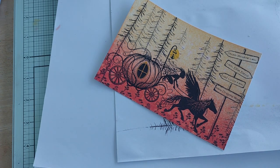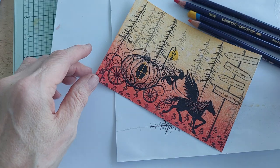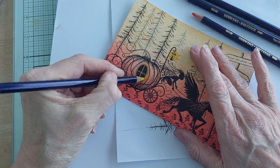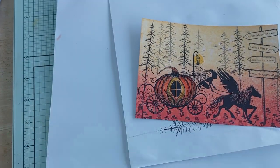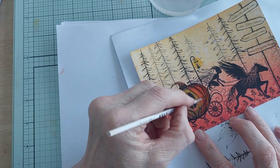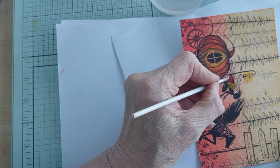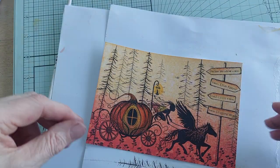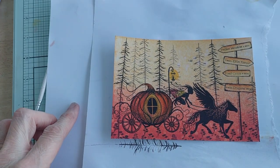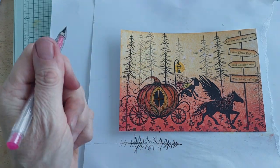Now we're going to use the Inktense pencils. I'm using yellow, orange, red and brown — those are my four colours. Start with the yellow to do the carriage, part yellow and red. Now I'm just going to use a gel pen and go around all the flowers to colour them a little bit in gel, and also around the lines of the pumpkin, so that when you move it you'll see a sparkle.